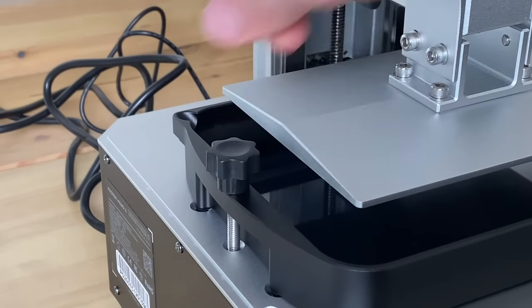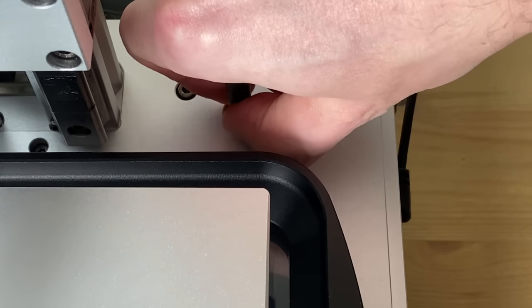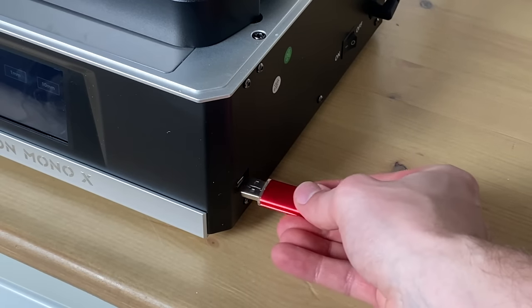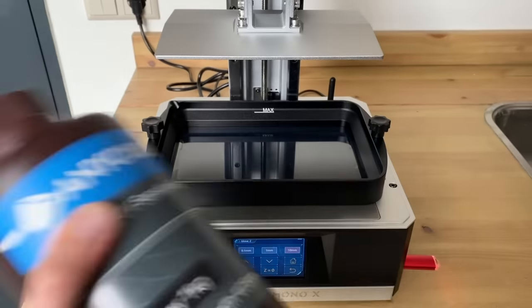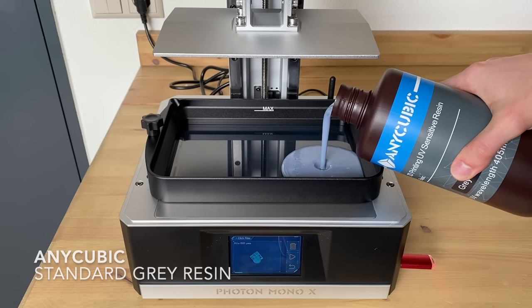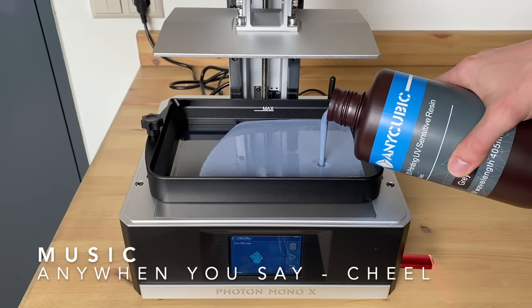With the bed now leveled I install the vat itself. That needs to be screwed down on both sides, left and right — make sure it is nicely tightened down and doesn't move. With the printer you also get a USB stick, and on that USB stick there are a couple of test files. Once those calibration files print successfully you can safely say the printer is set up and you're good to go.